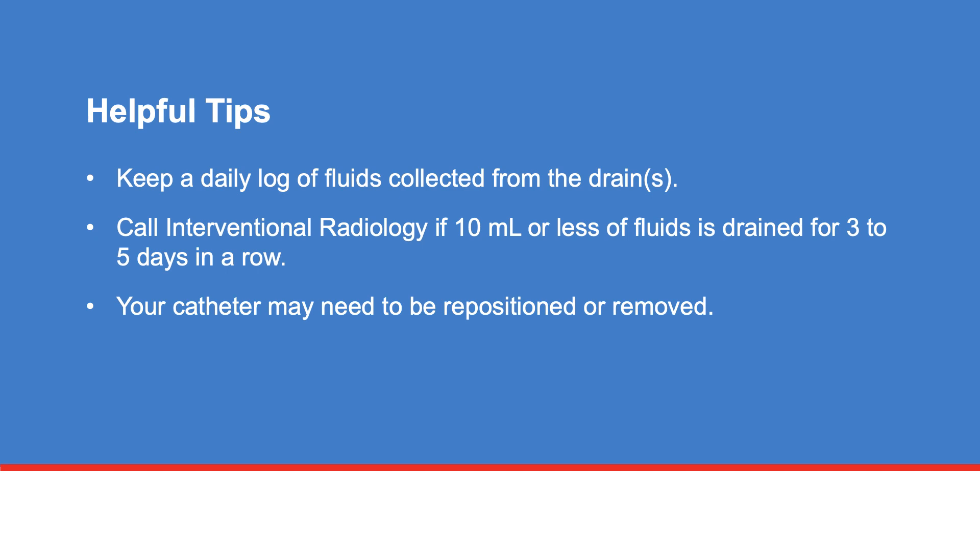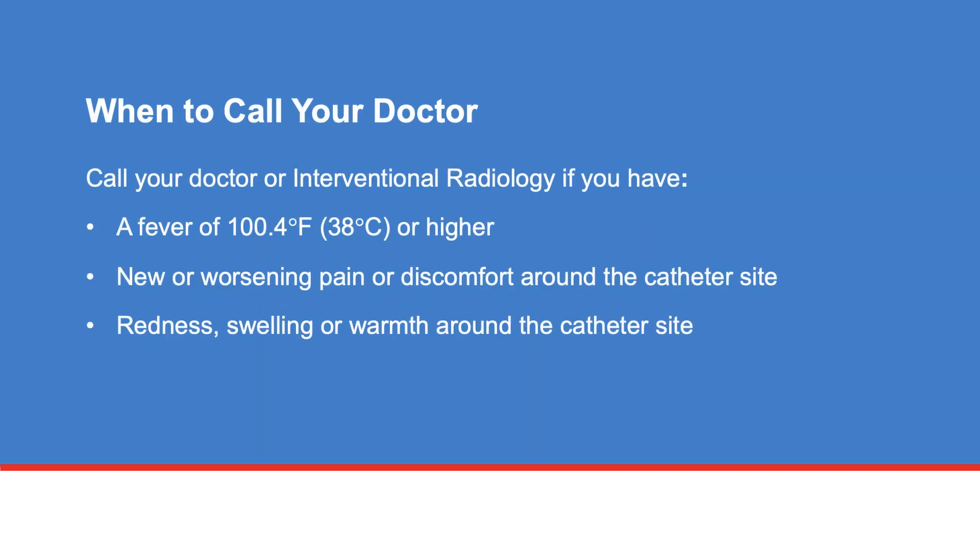Debris can cause a blockage in your catheter, resulting in a decreased amount of fluid collected. Call interventional radiology if 10 mL or less of fluid is drained for 3 to 5 days in a row. Your catheter may need to be repositioned or removed.